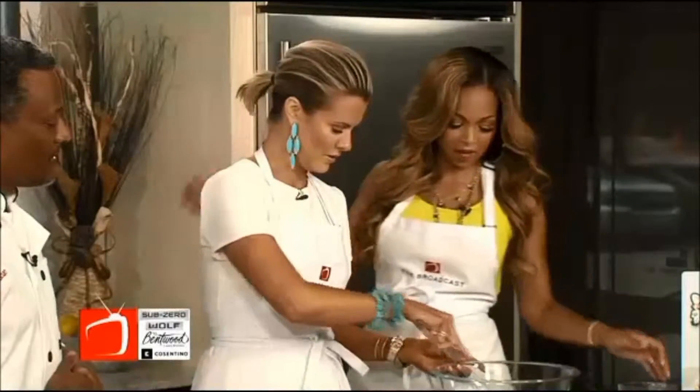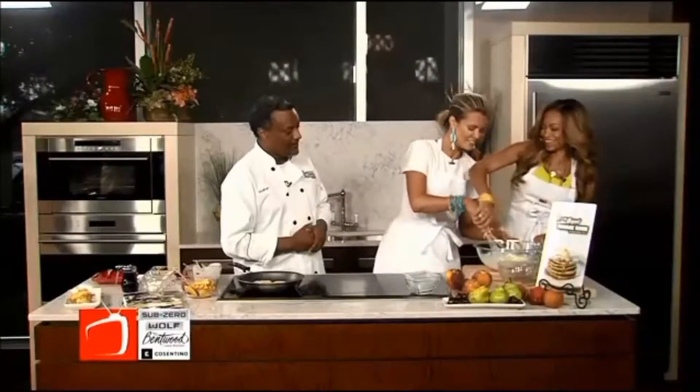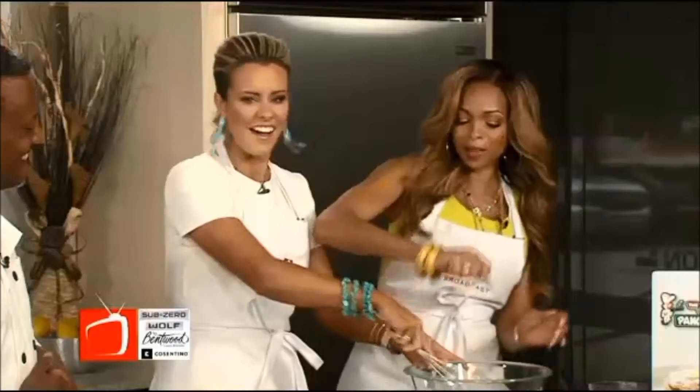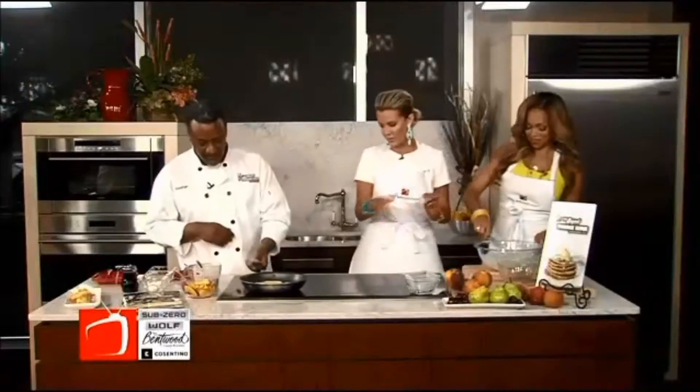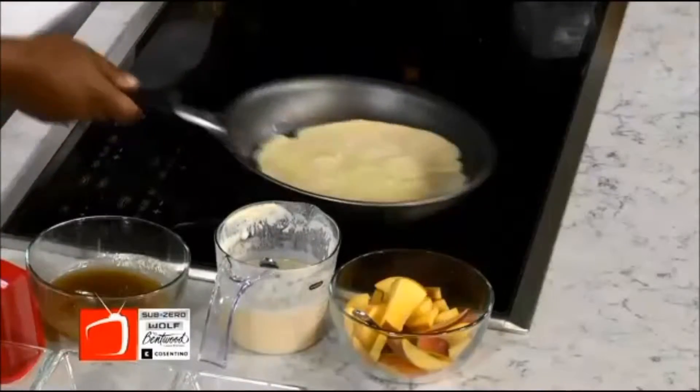Throw it in there. With this thing? Here, we'll do it together. We're cooking! Like my grandma used to do that little bam bam bam bam. So we do all that, and when we're done we're left with the batter. And we just went ahead and poured that into our 10-inch pan right here.